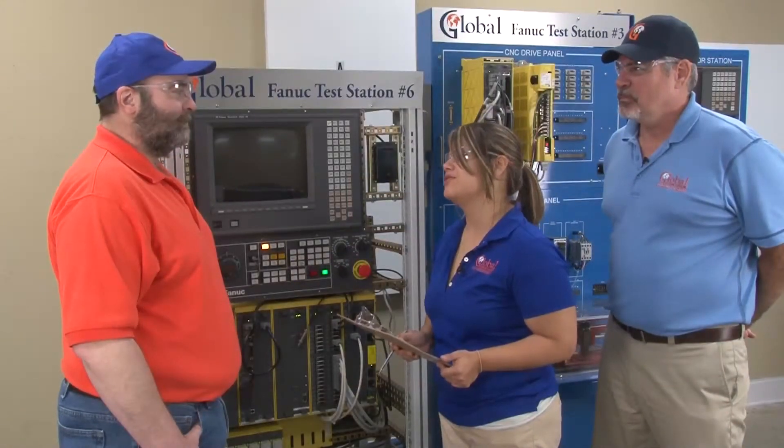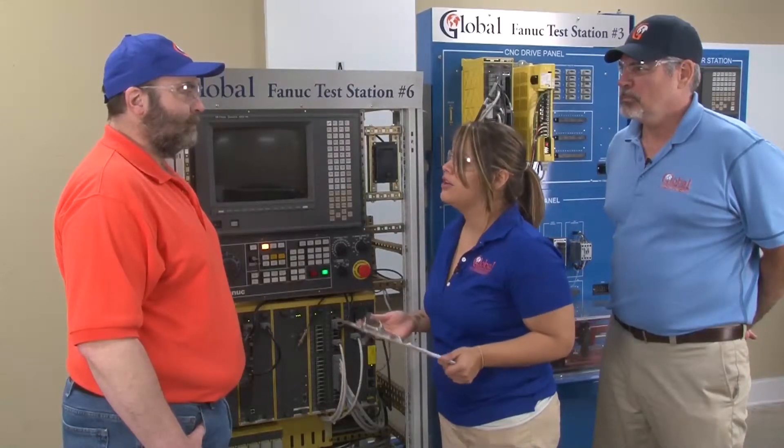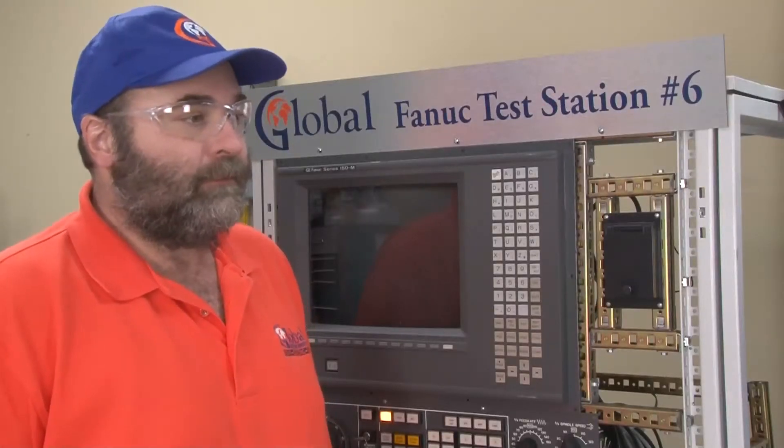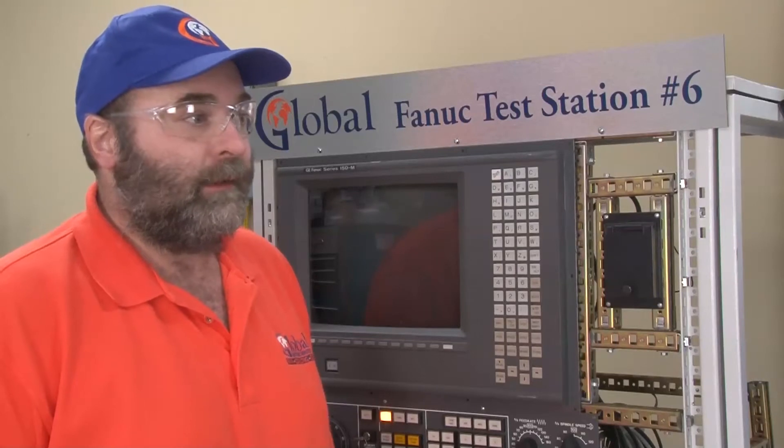Erwin, I have a customer whose display isn't working, but his controls are still powering up. How could he troubleshoot this? If their machine is still operating normally, they most likely have a problem with their CRT or the CRT power supply. In either case, they will need to send the unit in for repair.